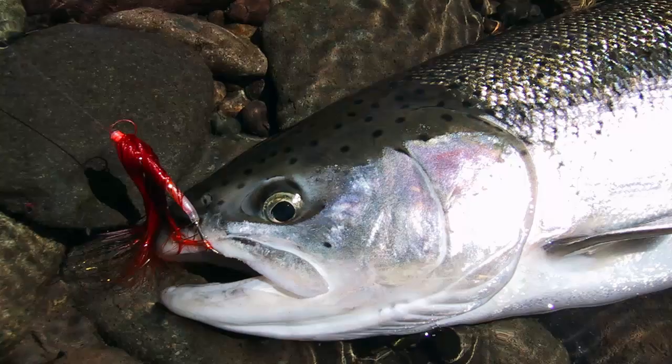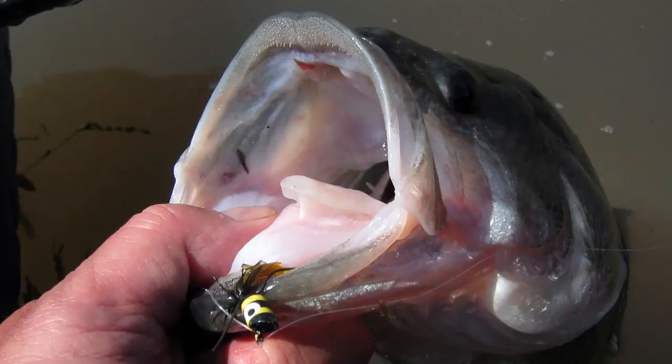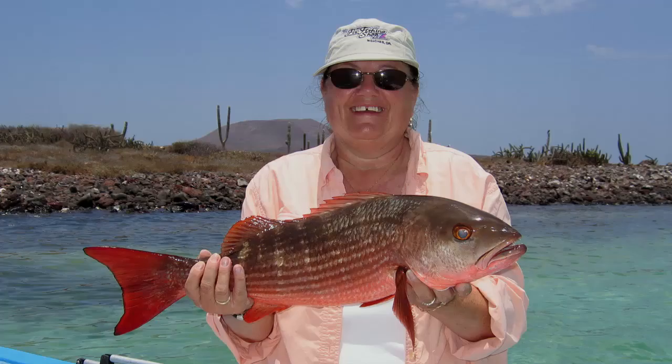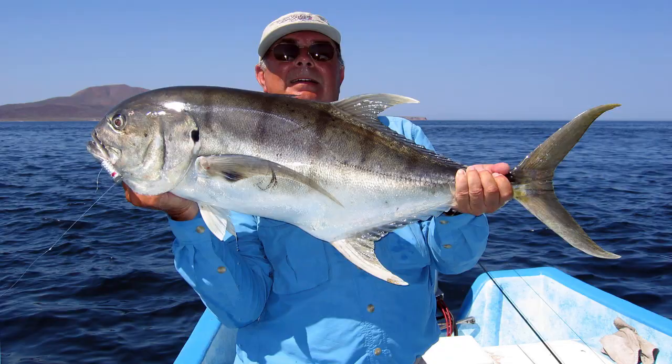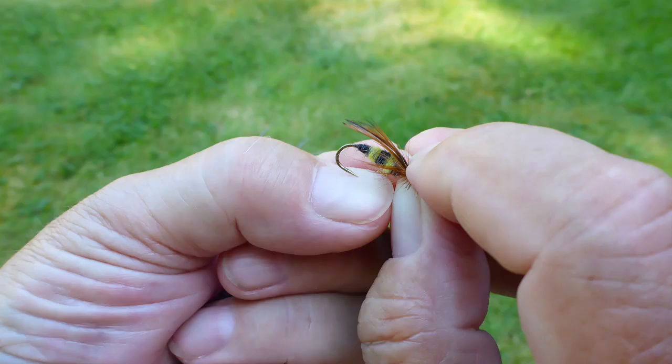Many game fish have mouths that are made from bones and bony plates. Steelhead, salmon, trout, and black bass are just a few examples. The mouth parts of many fish are about the same consistency as your fingernails.